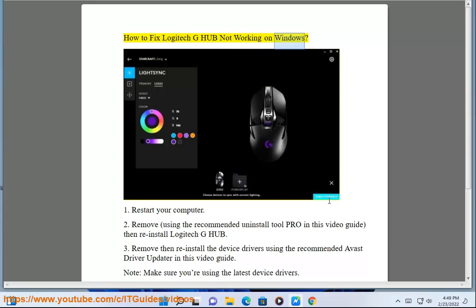How to fix Logitech G-Hub not working on Windows. 1. Restart your computer.